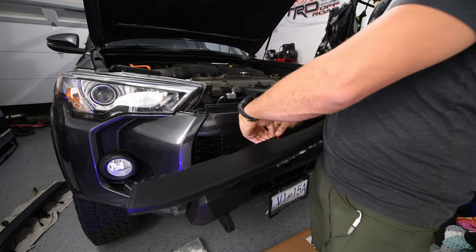That pretty much completes the job. The TRD Pro replica grille looks great on the 4Runner and the Raptor lights look great as well. Installation was quite easy. If you found the video useful, please like and subscribe — I hope to come up with more videos and always appreciate your support. Thanks so much for watching!